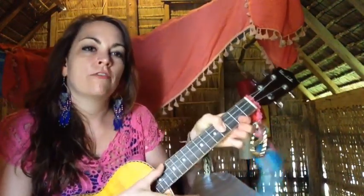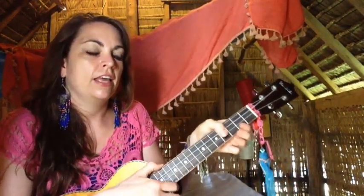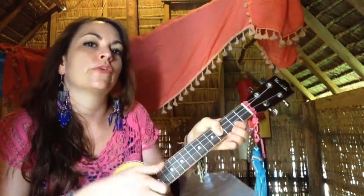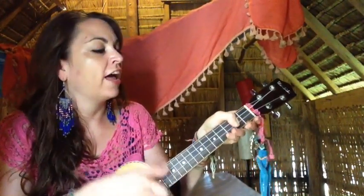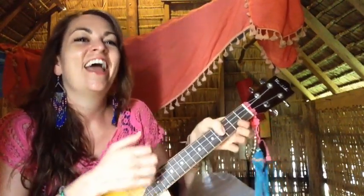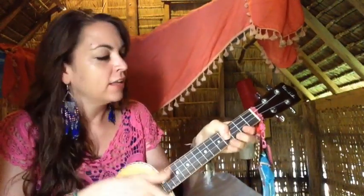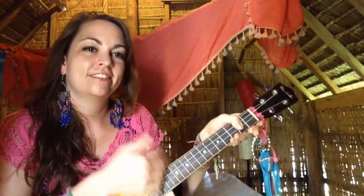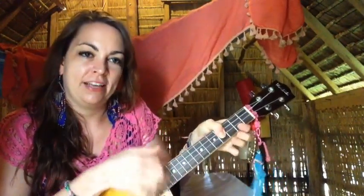So for the verse, you've got E for four beats, D for four, A for three, and G for one. Then you're back to E and you start over. So the pattern is E for four, D for four, A for three, G for one, back to E.